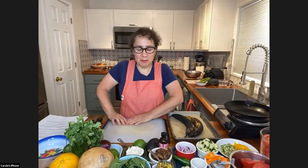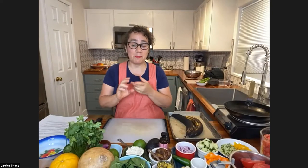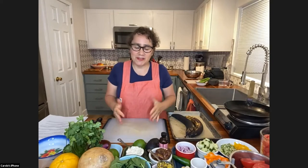Thank you so much for introducing some of the things we're going to be making. I'm very excited about today's show because we are making four different things: we're going to bake plantains, make watermelon and tomato gazpacho, make a jicama salad, and then make a pistachio gelato.